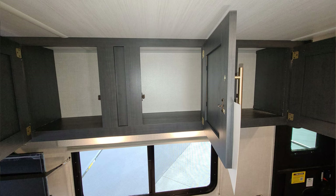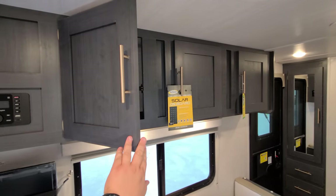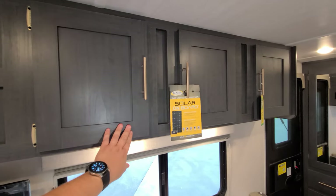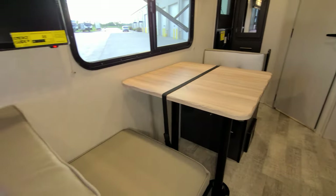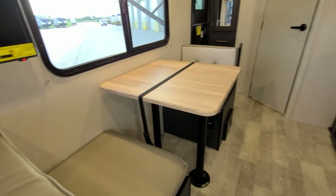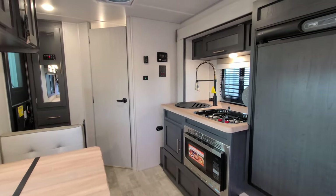There's overhead cabinet space up above, and if you're familiar with R-Pod, you'll notice the new interior wood color and hardware for 2023. That was one of their changes, along with the countertops and furniture color. The floor changed up a little bit, the wallboard changed, and the door changed as well.